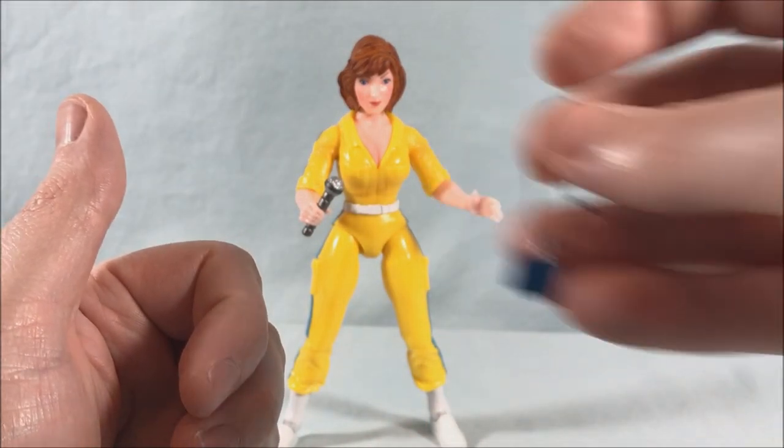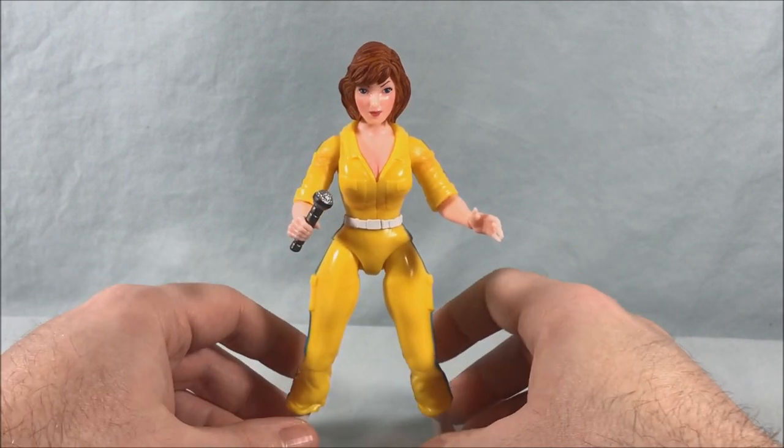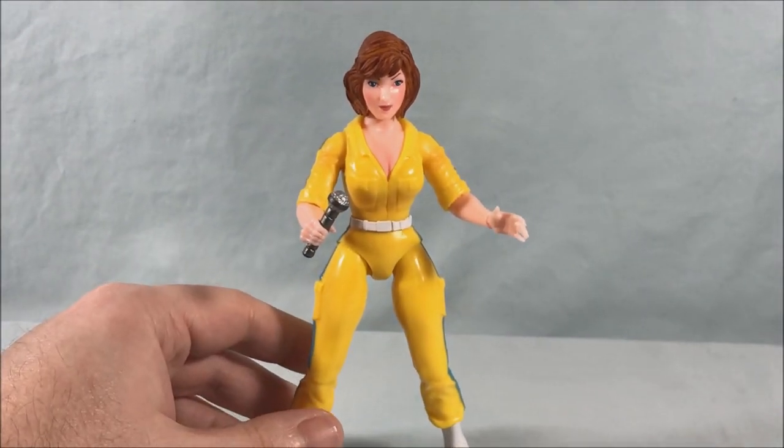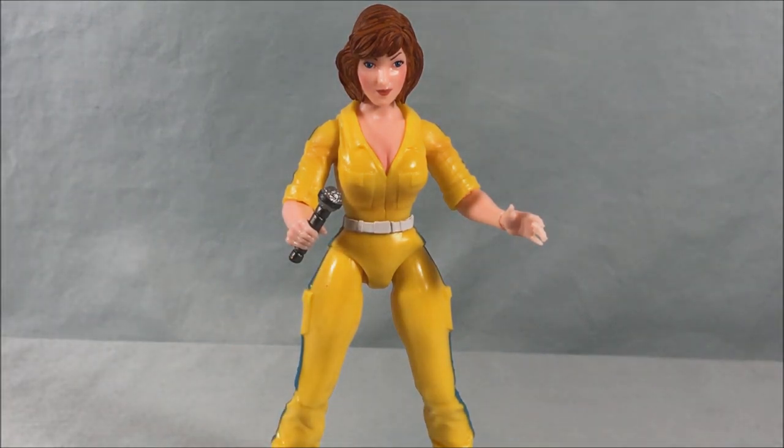I do like the press pass — I think that's fun. So she's fine, there's nothing wrong with her. I just think as a figure she's a little bit less interesting than what else is available in this wave, and some of her accessories — while she does have many — are just a little hit or miss.